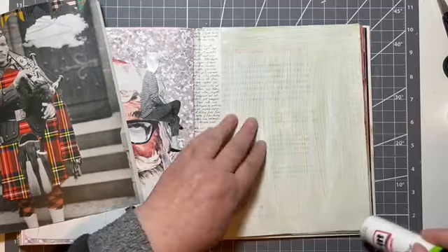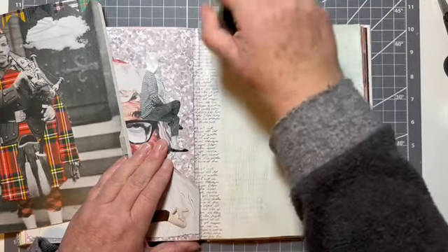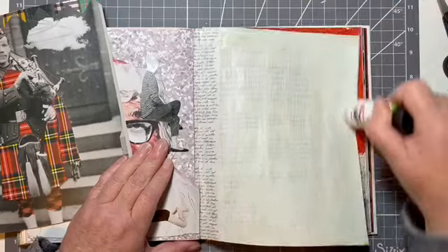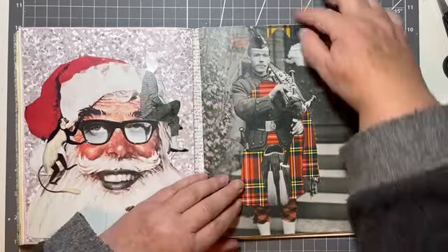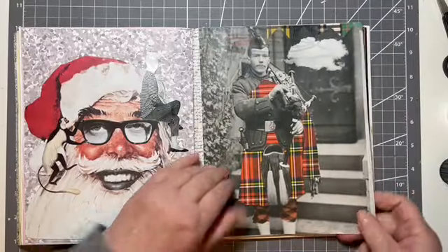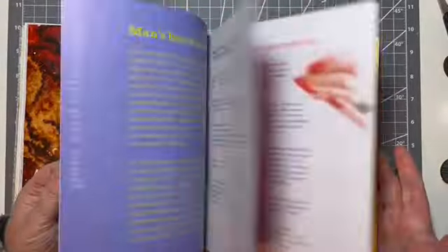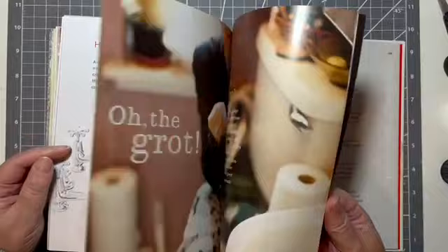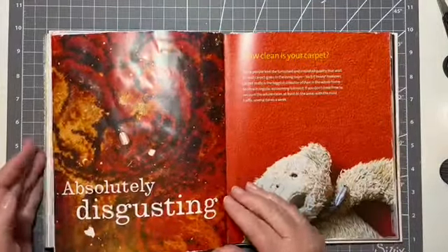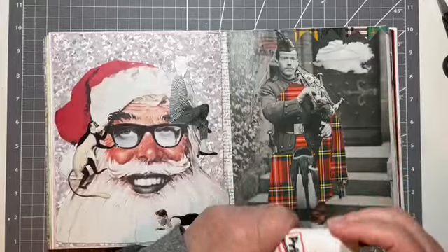And this page, for some reason, has already been gessoed. I must have had plans for this at some other point and then didn't do anything with it. So we'll just pop him on and hope that he fits okay. This is just, for those of you who haven't seen this before, it's just a secondhand book about cleaning your house. It was called 'How Clean Is Your House?' — it was a TV programme here. So this is just an old secondhand book from the charity shop, and it doesn't have a huge amount of pages left, which is good.